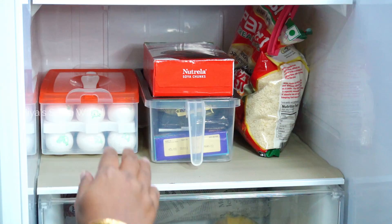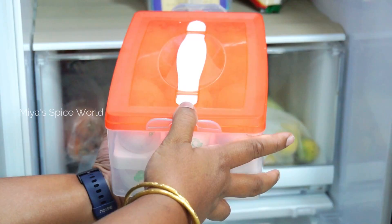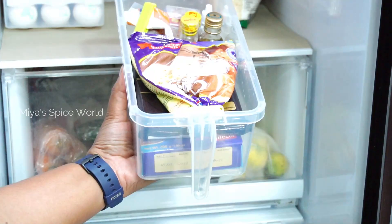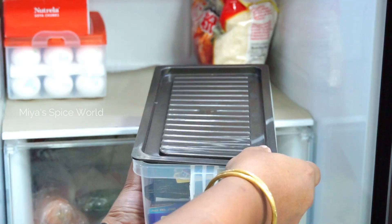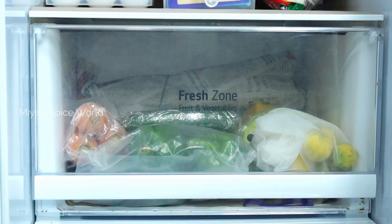Moving on to the final shelf. Here I have kept eggs. Like milk, eggs shouldn't be kept in the egg compartment of the door — they should go in the middle shelf which enjoys consistent temperature. This box can store up to 24 eggs. I also store my baking stuff here in a closed transparent box for easy access. There is a big packet of bread crumbs stored as-is and secured with a reusable clip.